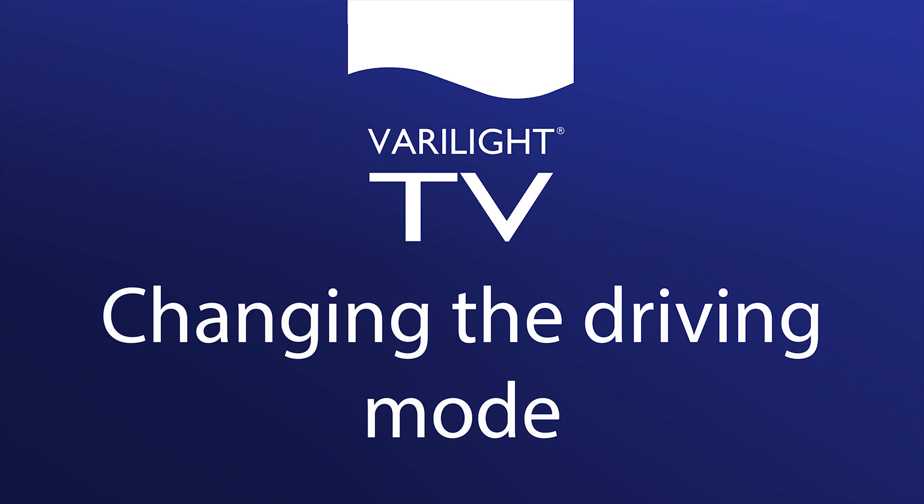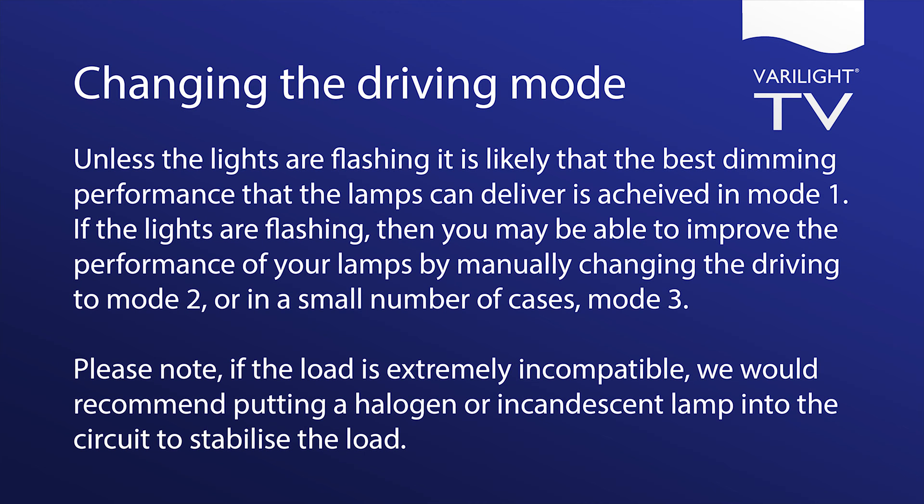Changing the Driving Mode. Unless the lights are flashing, it is likely that the best dimming performance that lamps can deliver is achieved in mode 1. If the lights are flashing, then you may be able to improve the performance of your lamps by manually changing the driving mode to mode 2, or in a small number of cases, mode 3.